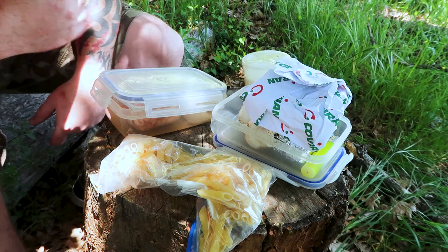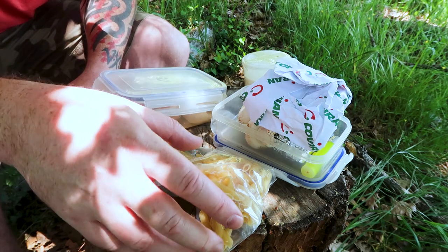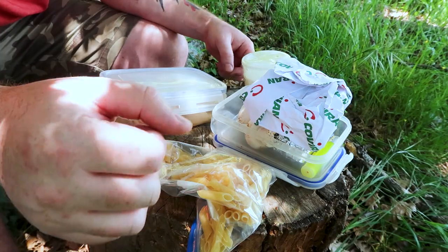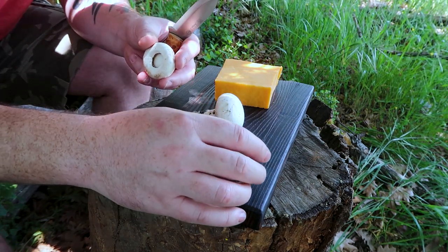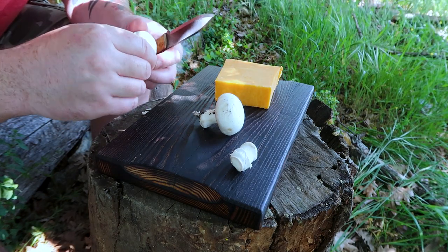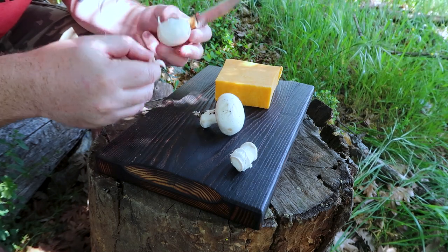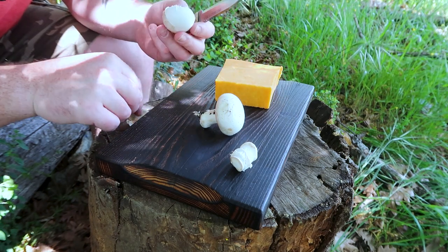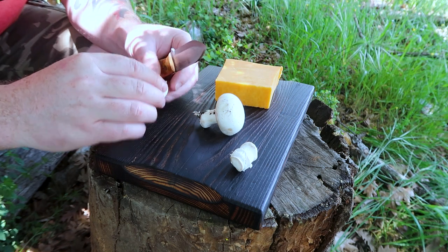Now we'll start prepping. All I need to do is chop up a little bit of cheese and those mushrooms. Normally I'd have the pasta going at the same time, but since I'm filming on a tree stump I'll just prep first. It looks like a lot of trail weight, but I don't need to carry a full block of cheese — a little inch-cube piece will do. I could probably cram all the ingredients, except the egg, into one Ziploc bag with the pasta in another.